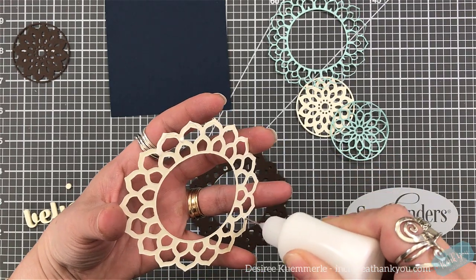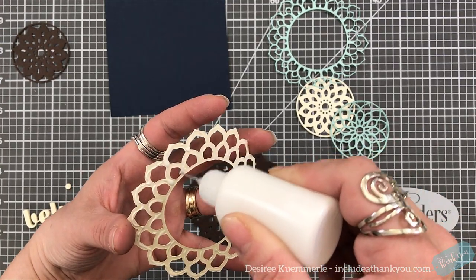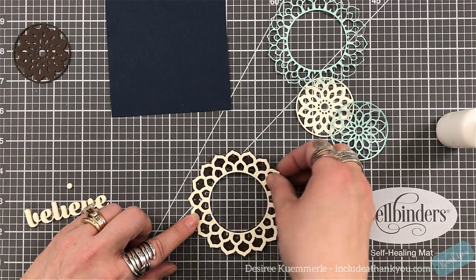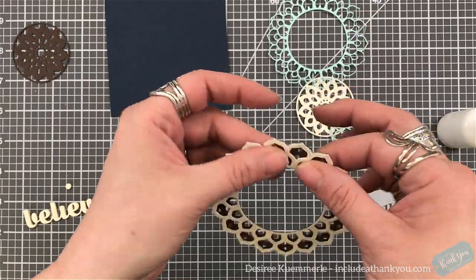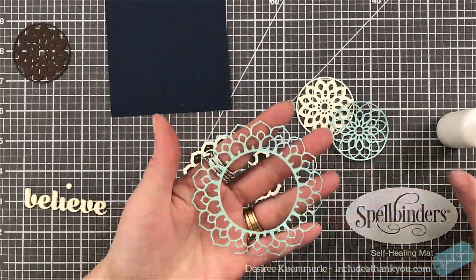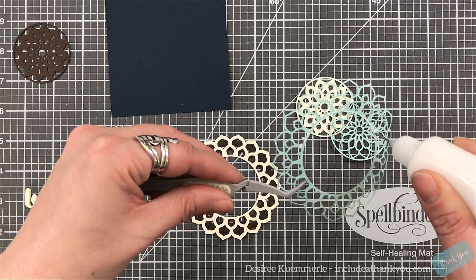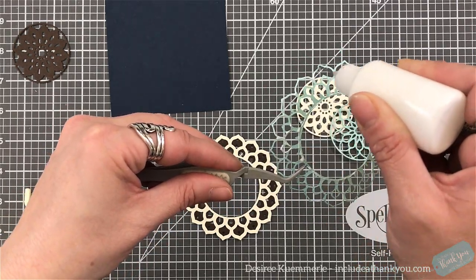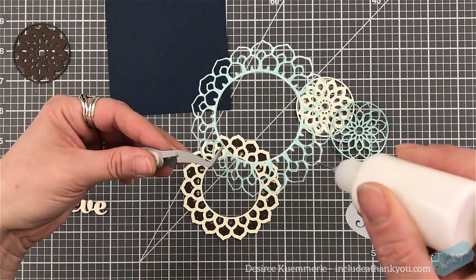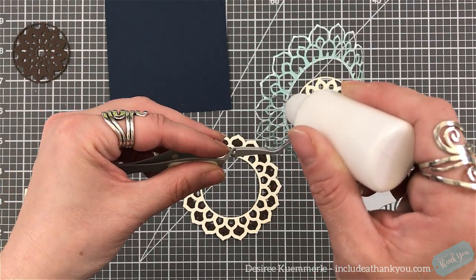Now I'm going to start layering my focal point. I'm just going to make sure there's a thin bead of glue set around as much of the piece as I can and I will start layering this. They are very easy to layer because they are the same size. Even when you layer the top one, you can see how thin and very dainty this is. It goes out to the edge where the ivory is, so they just snap together — it's kind of like stepping out towards the edge.